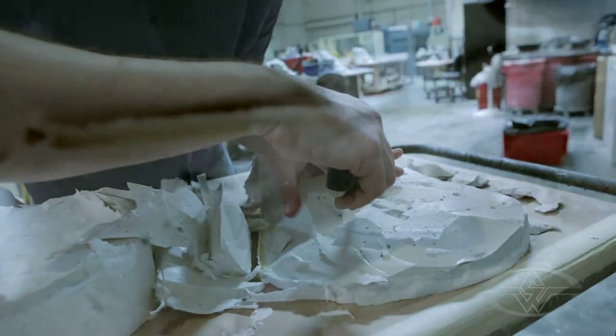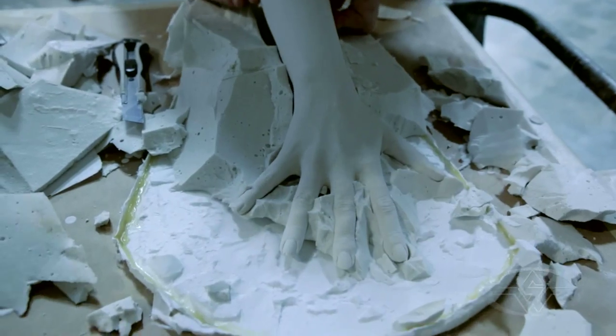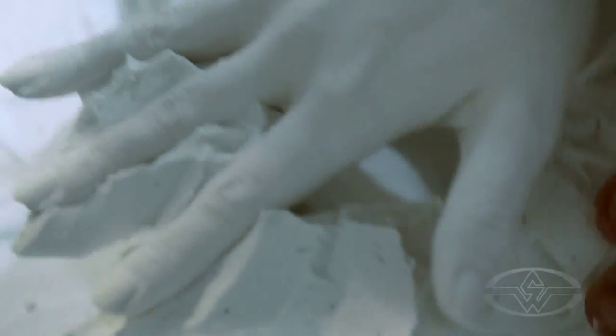When plaster is setting up, it goes through various stages. It'll get really hot, and then it'll start to cool down. When it starts to cool down, that's the optimum time to open it up. These are pretty cool right now, so it's a good time to pull the wall away, open the alginate, and release the hands.